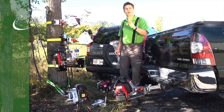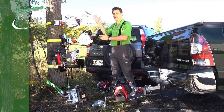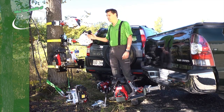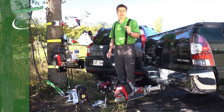No matter the anchor point, at Portable Winch we have the accessory for it. They're divided into two different categories: we have the ones for the trees and the poles, and we have the ones for the vehicles. We even have some accessories that fit both sides, such as the winch anchor plate. To help you make the right choice, let's look at them separately.